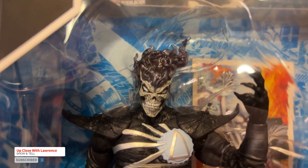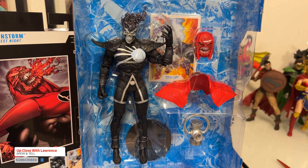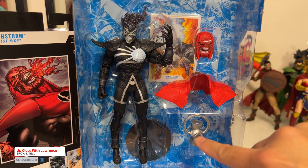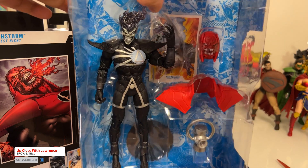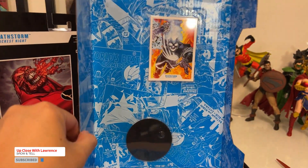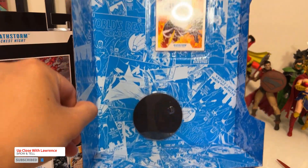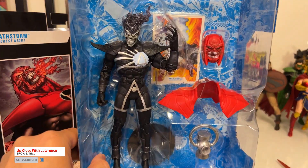Let's unbox this cute Deathstorm. So like the usual McFarlane toys, you have the Build-A-Fig piece here, you have the lantern — because like I said, it's part of the Black Lantern core — you have the action figure, you have the trading card, and of course the stand. So let's unbox and review this beauty.